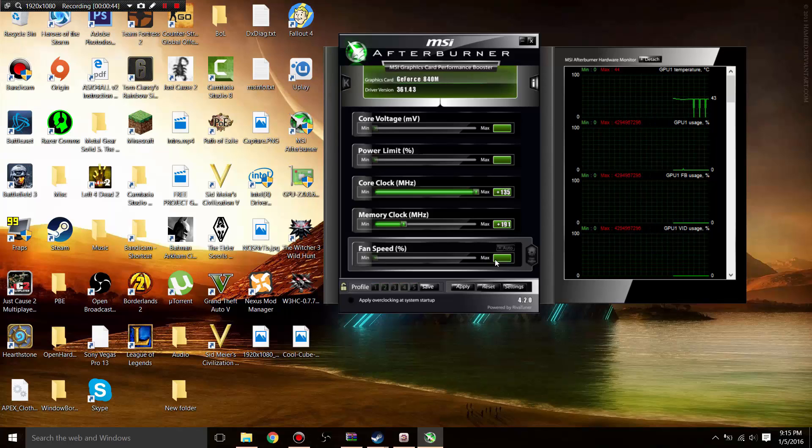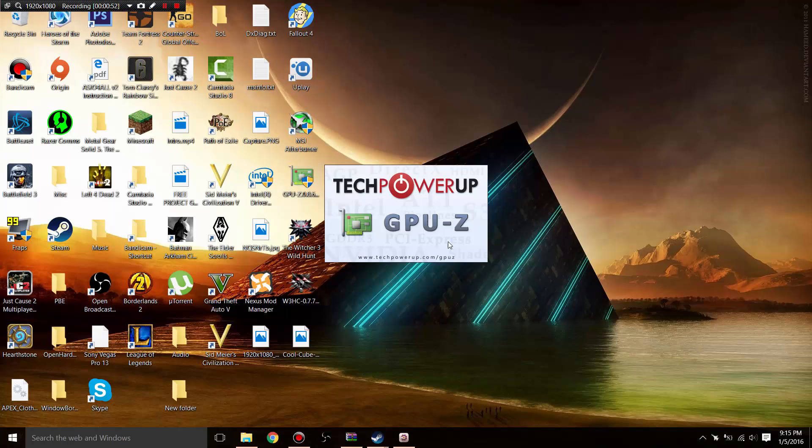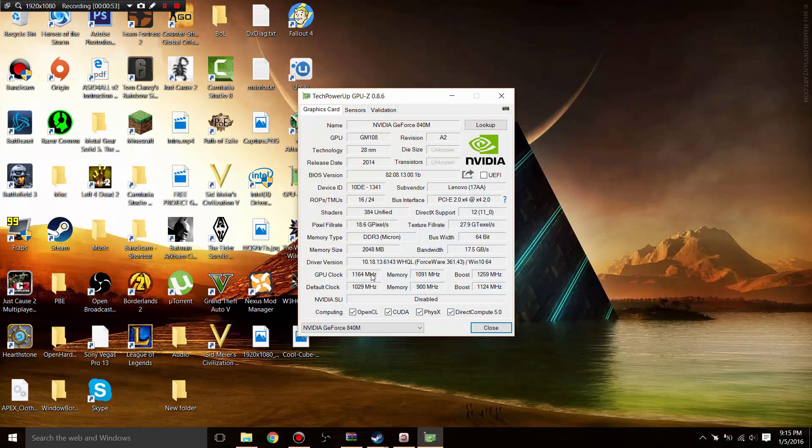You guys can mess around with the memory clock to find what's stable for you. Click Apply, then minimize it and open up GPU-Z — also linked in the description. You just want to make sure that your GPU clock is in fact greater than the default clock. As you can see, the boost clock of the overclocked GPU is much higher than the un-overclocked GPU, which will help performance a lot in The Witcher 3.